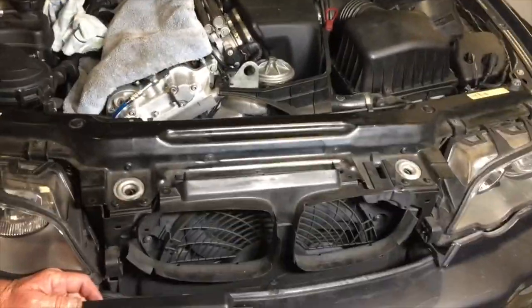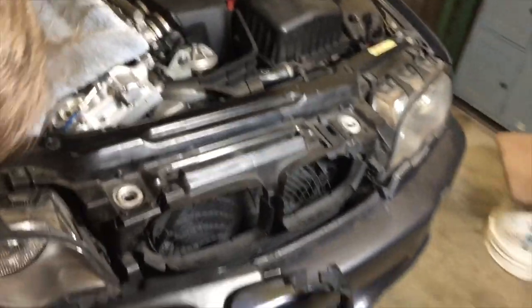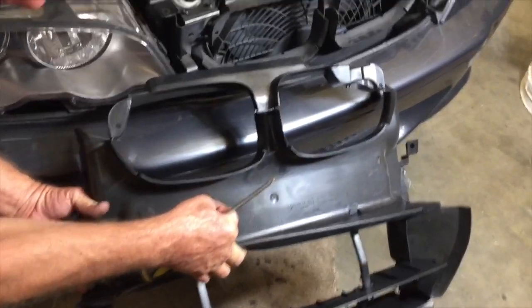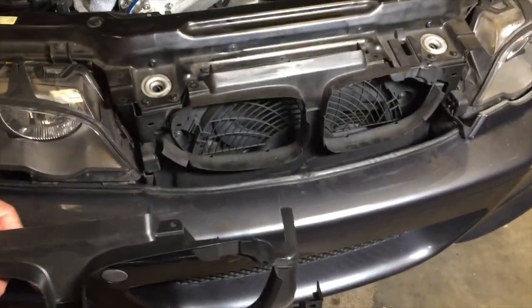We're going to be replacing the front air dam — that's this piece here — because ours is rotten. Here's our new piece from BMW. To get this thing in there, you can see that you're going to have to take the bumper off and the headlights off, and we're going to show you how to do that correctly to install this.